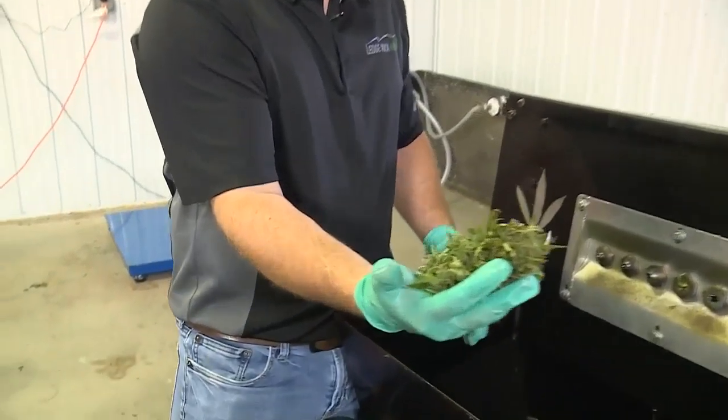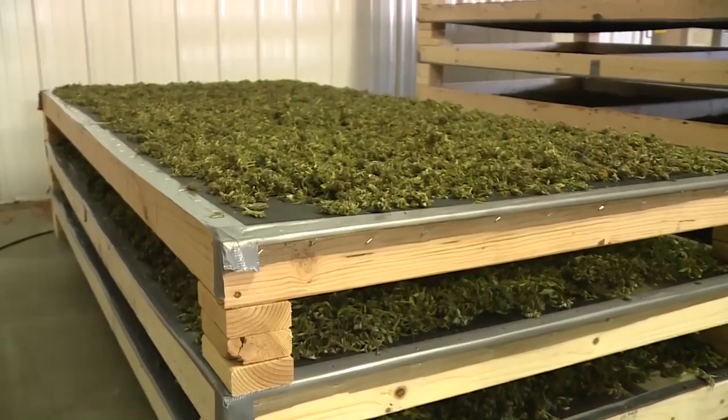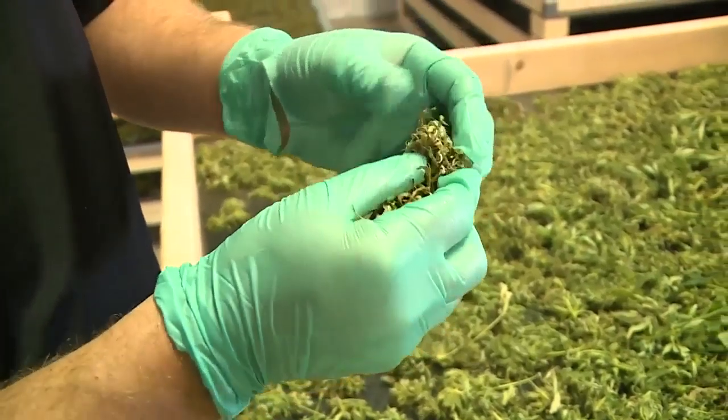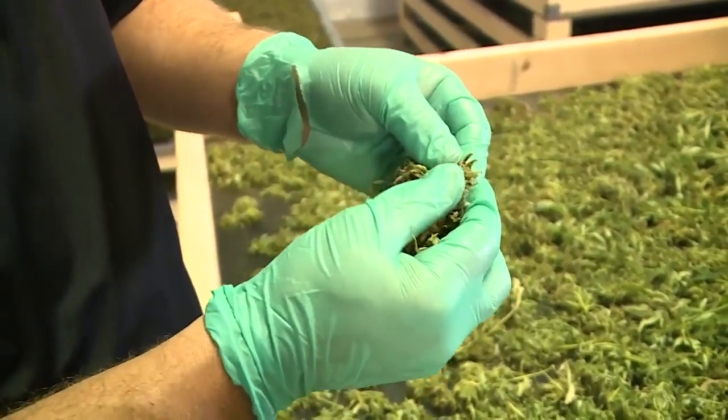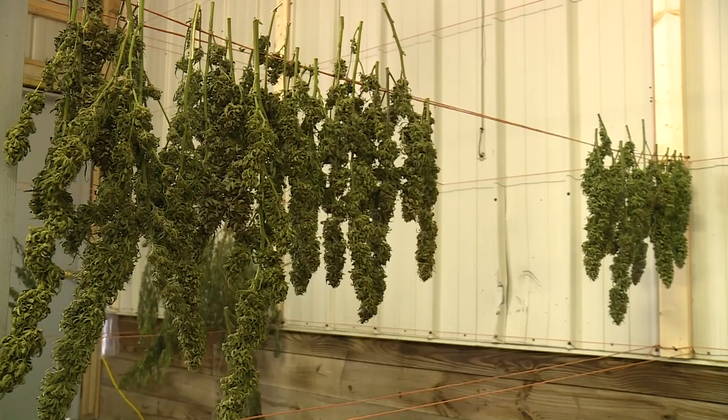That's all the plant material, and this hemp needs to dry out fast. These buds are very dense, and in between these colas we can get mold at high moistures very quickly. This material is about 70% moisture right now, and we want to dry it down to 8%.